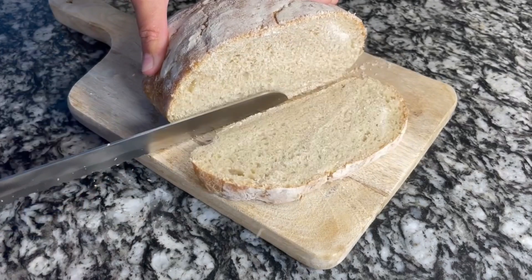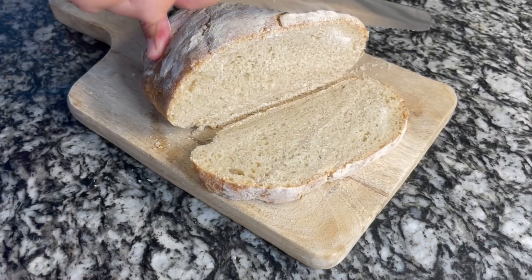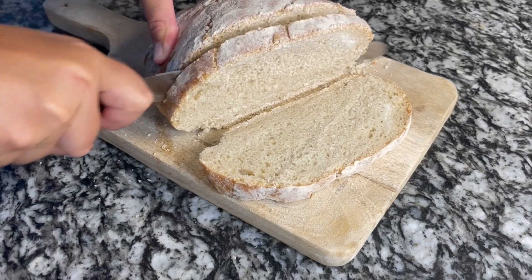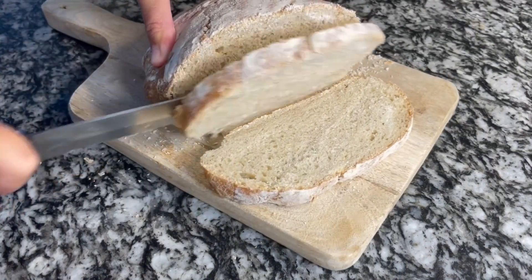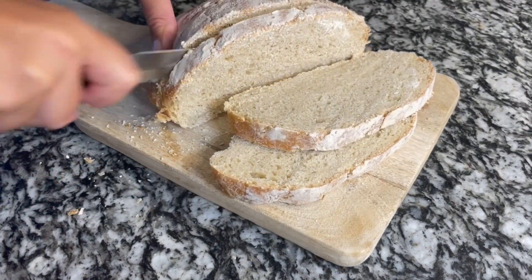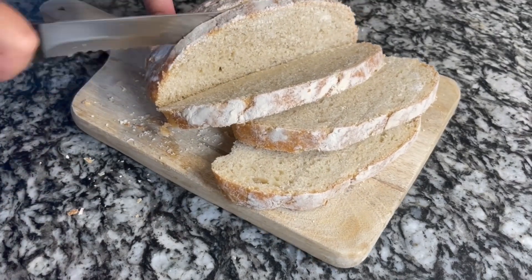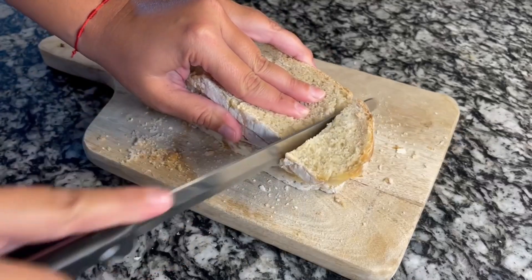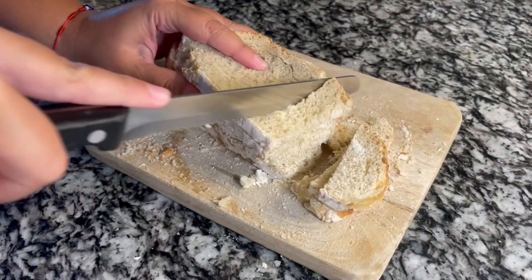I'm using this homemade chapata bread that I made myself. You have the recipe on my channel and I'll leave the link at the description box. But you can use any bread of your preference. Now we are going to cut the bread slices into small pieces.